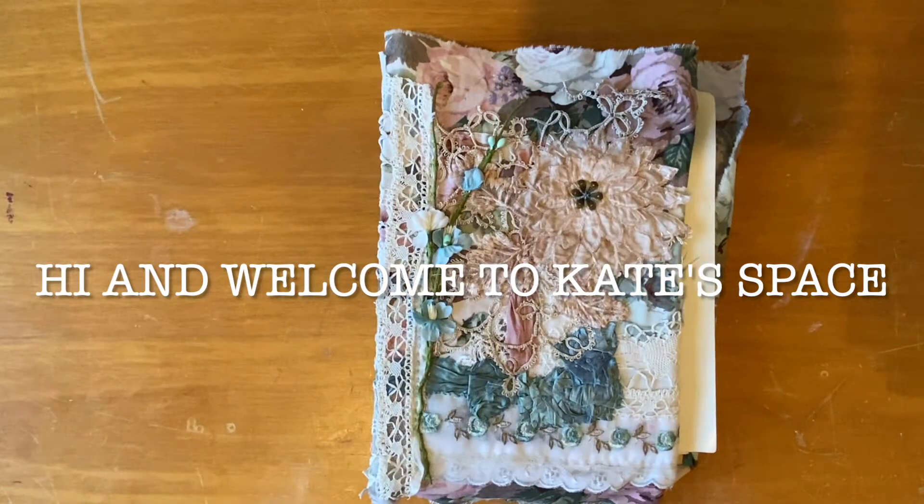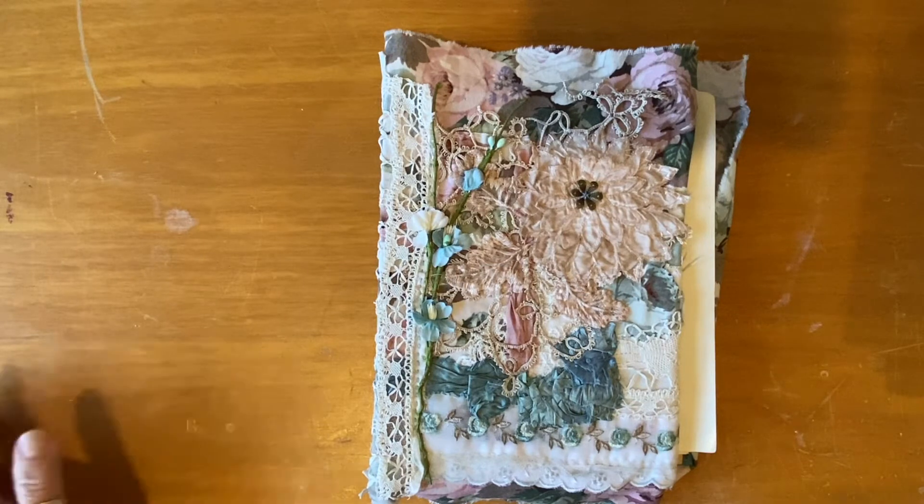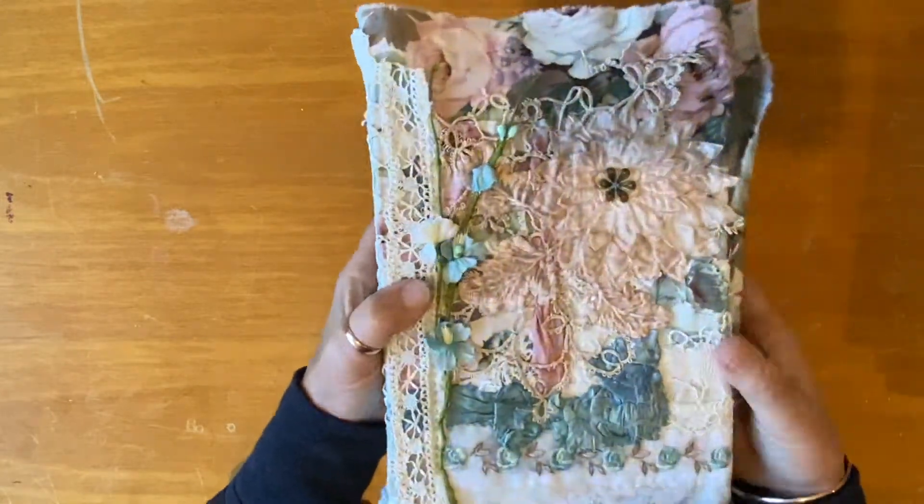Hi beautiful people, welcome to Kate Space, it's Kate here. I hope everybody's well. I wanted to do a little video today before I go away again. I've kind of been missing in action.